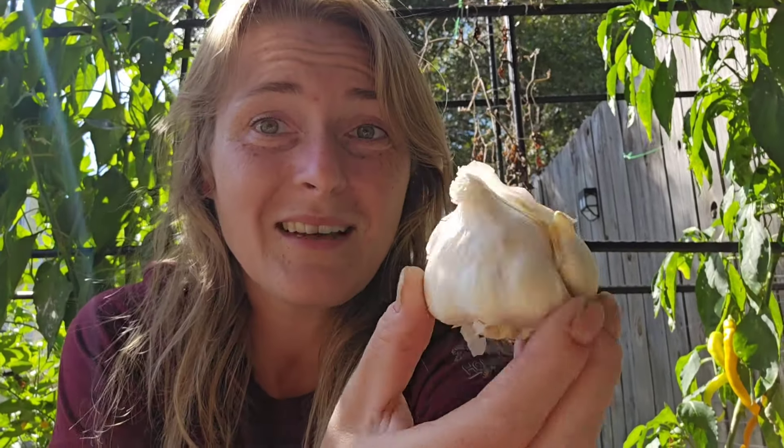This is the first year that I am not planting store-bought garlic. I am planting actual seed garlic — Inchelium garlic. They are much, much larger. That's not even the biggest one. Those are some pretty good-sized cloves in there.